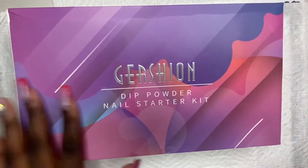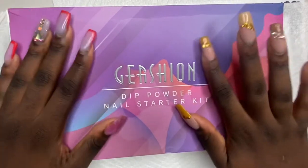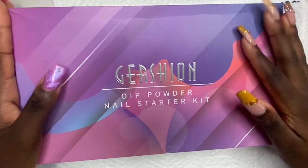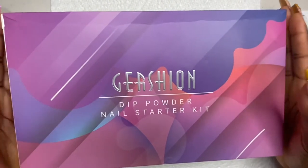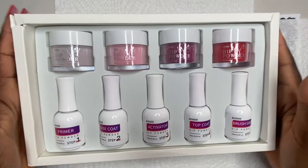As you guys can see, this is from Gershon. Gershon actually sent me this for free, so thank you so much Gershon! Today I'll be reviewing this and actually trying it out for the first time. We're gonna be trying to do some Christmas nails because, you know, Christmas time is coming up.